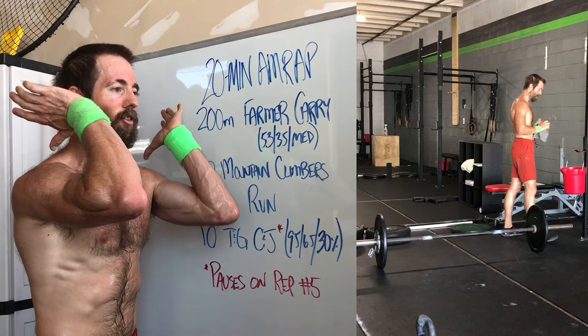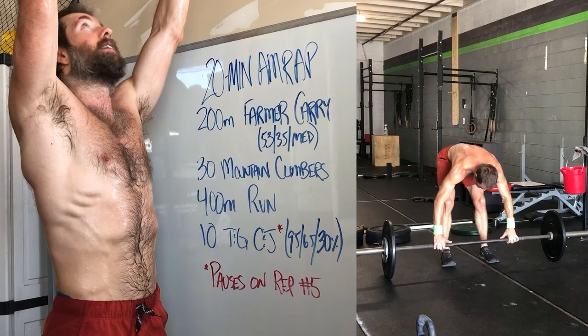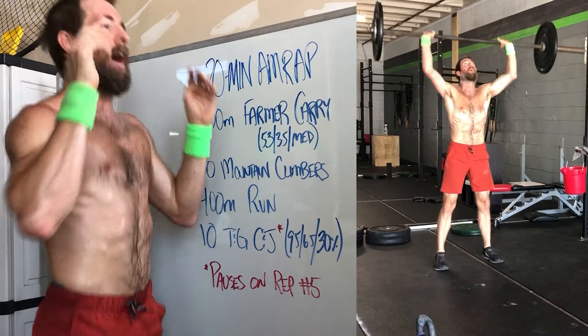You probably won't wait the full three seconds, but think three seconds. Jump it up, pause on the catch, stand up with it, pause, get the head out of the way, come straight to the front rack, pause on the catch, and then jump it back into your hands. Then you can go into the next round or take a break there.